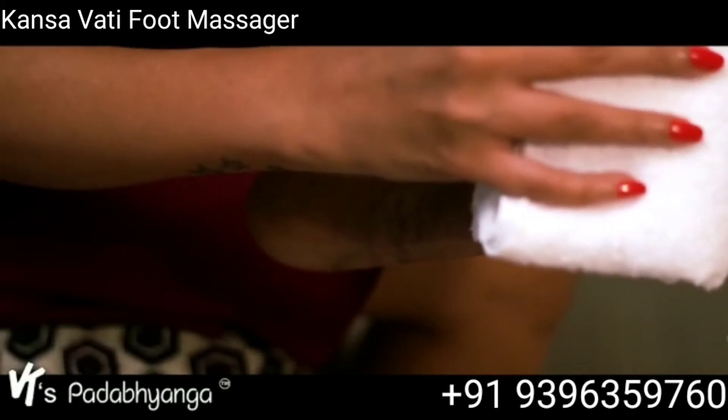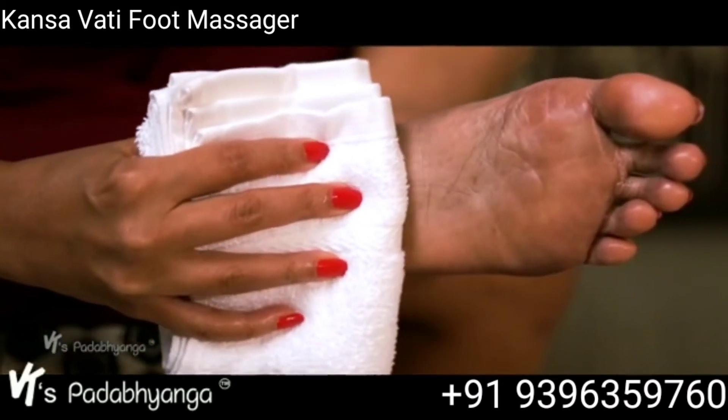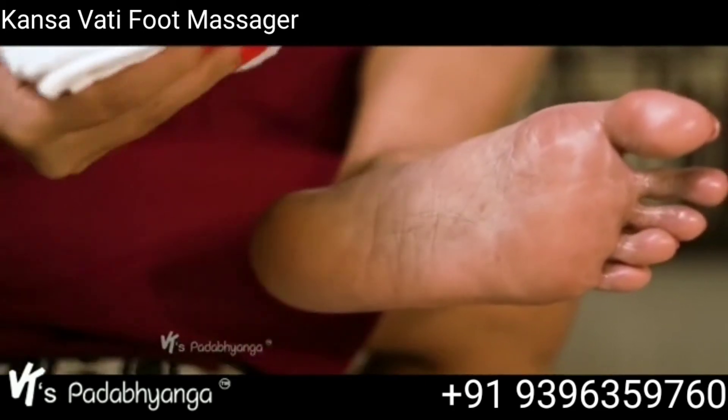It also promotes quality sleep, revitalizes and relaxes the central nervous system.